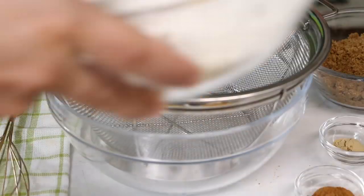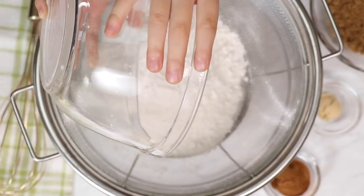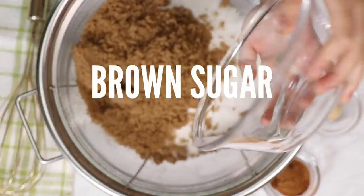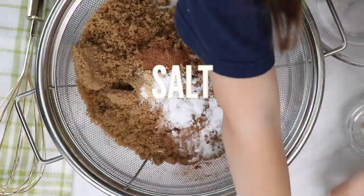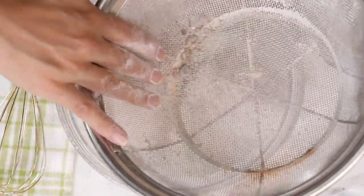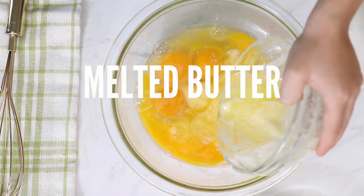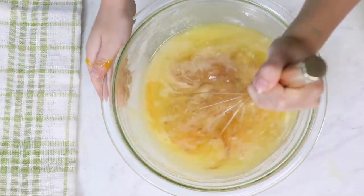Now we're going to combine all of our ingredients together — it's a super simple mixing method. Basically we're going to sift together our flour, sugar, brown sugar, spices, and baking soda. Then we're going to combine together our eggs, melted butter, oil, and vanilla and whisk that together. Now we're just going to add all of our liquid ingredients into the dry and stir them together.